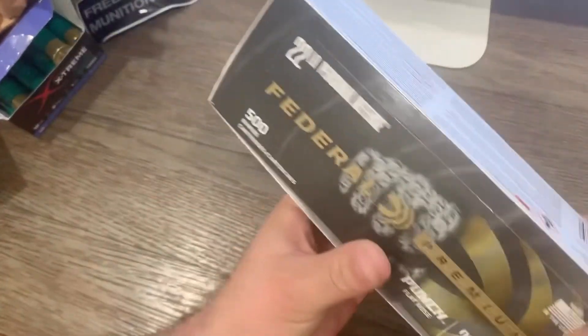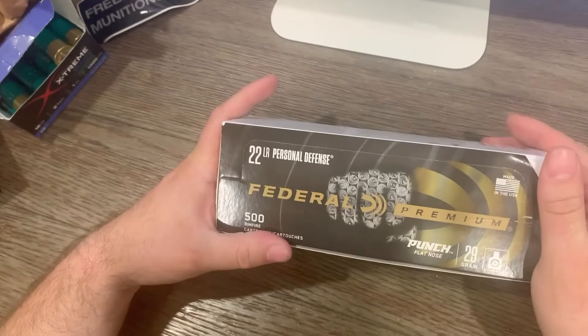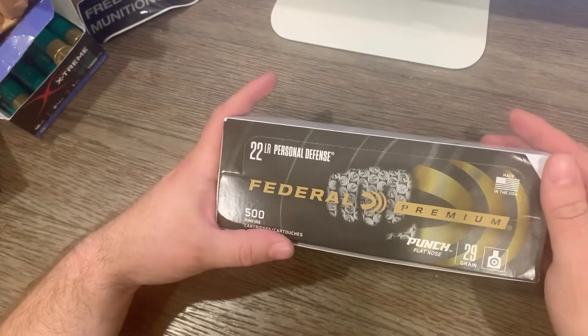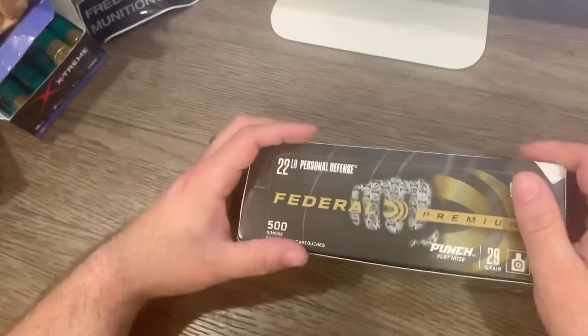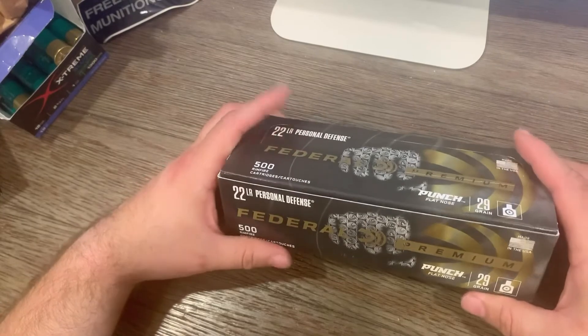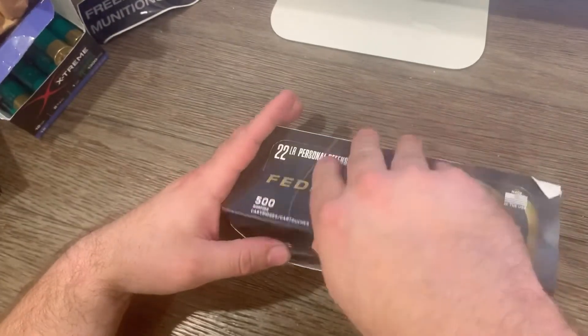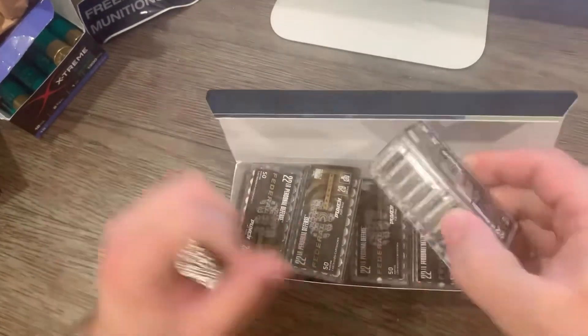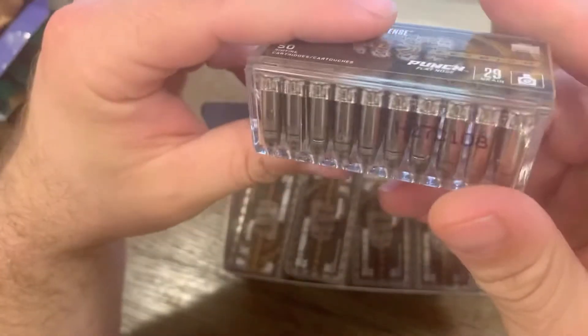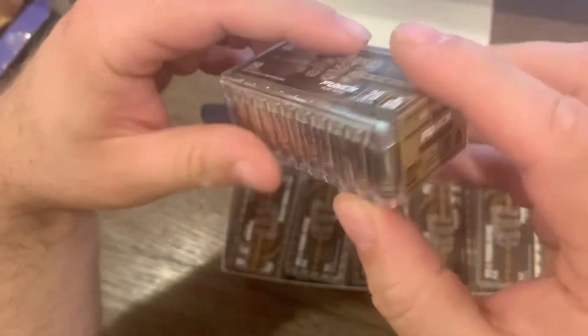I am definitely going to get something that'll do more damage if it comes to it — I like to think worst case scenario. This is 500 rounds, so I couldn't pass up the deal; it was super cheap. I also liked the silver look to the ammo.